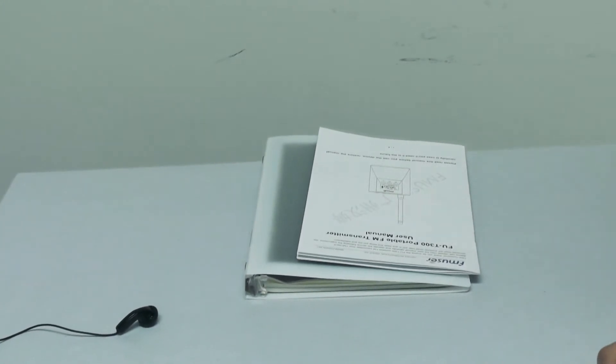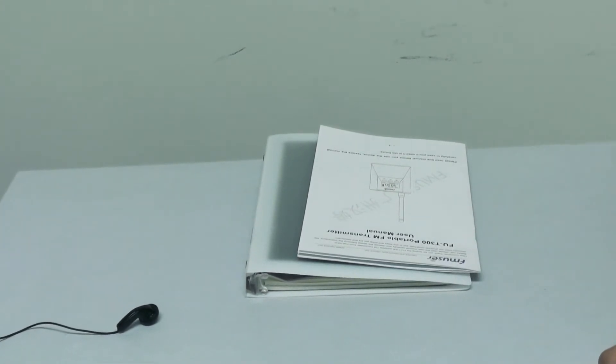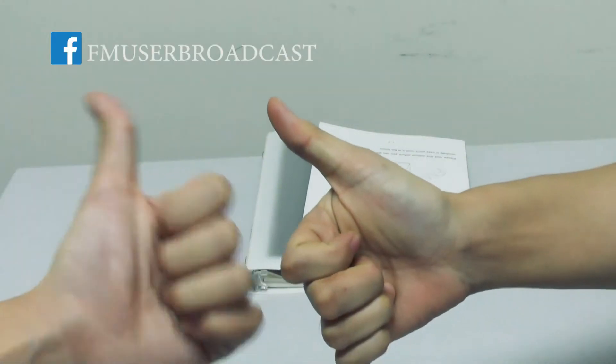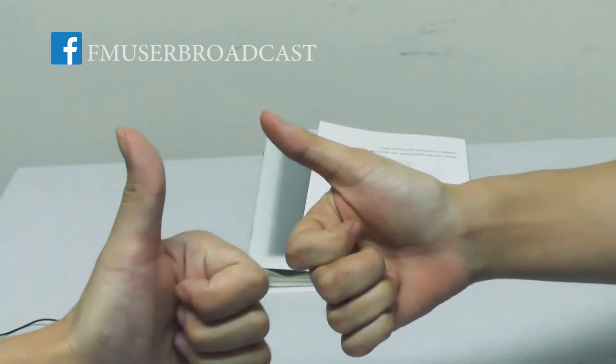And that's all for today. If you enjoy our video, don't forget to give a big thumbs up and subscribe to our channel. See you next time.